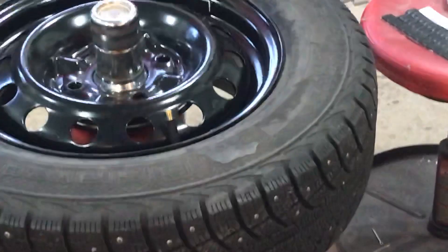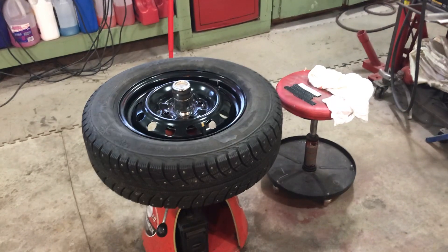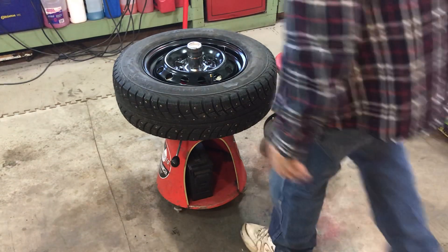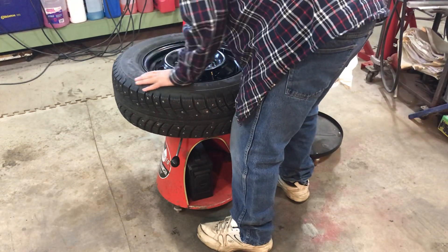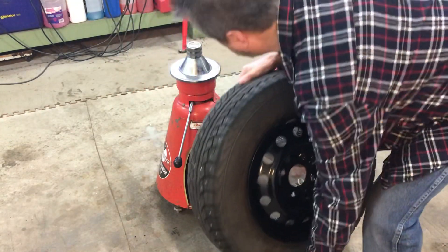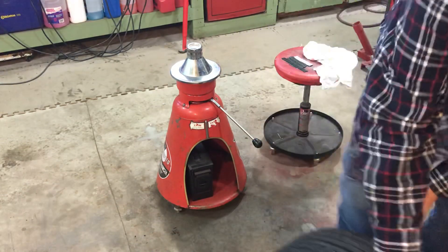Again, it's just a static balance — it's not a dynamic balance where the wheel is spinning. For my purposes, it works just fine. Never had any problem with wheel vibration or wheel hop or any of that. I'll pull that off, call it done.